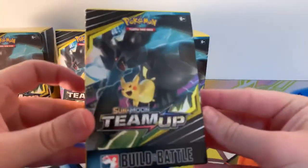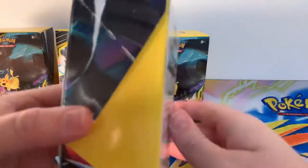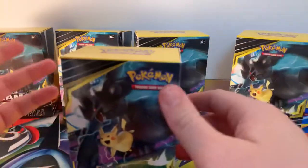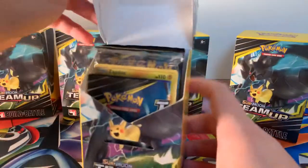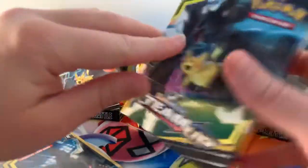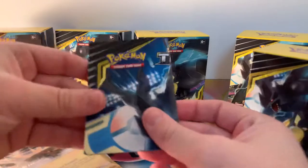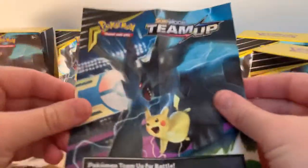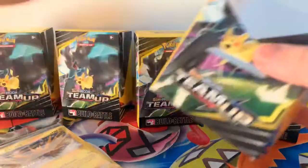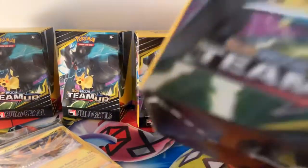I'll show you guys quickly the box if you have not seen one of these pre-release kits. These pre-release kits are brought out pre-release, so they're just like a little taster really. You can basically have a look at the new cards and you can actually have a little battle with them as well, which is really cool. Here is the little pamphlet which you always get with some little building tips for you.